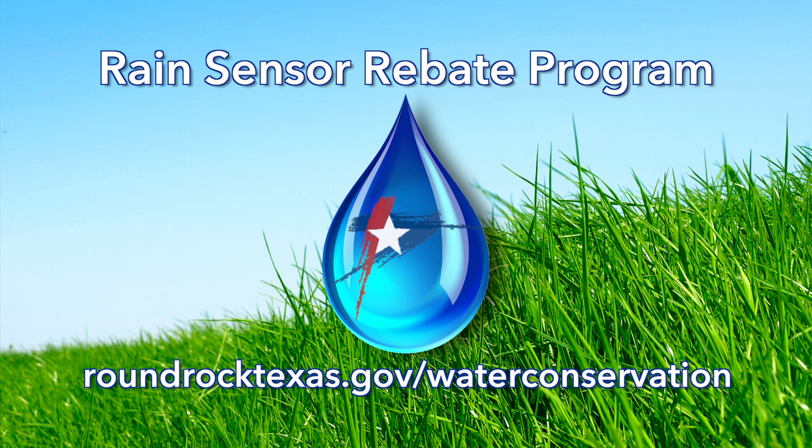If you have an irrigation system without a rain sensor or without a working rain sensor, the city does have a rebate program to help you with the purchase of that. You can find an application online at roundrocktexas.gov/waterconservation.